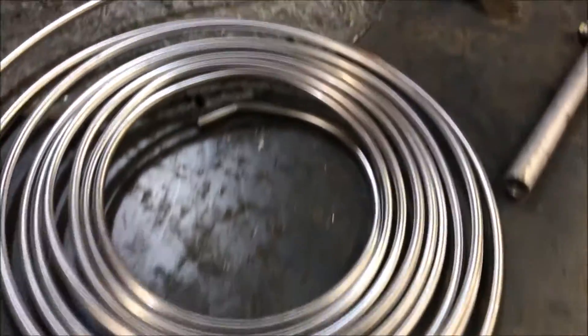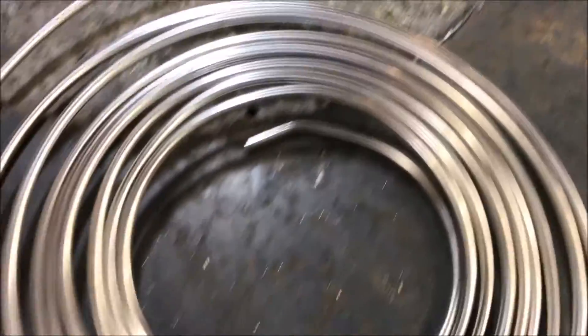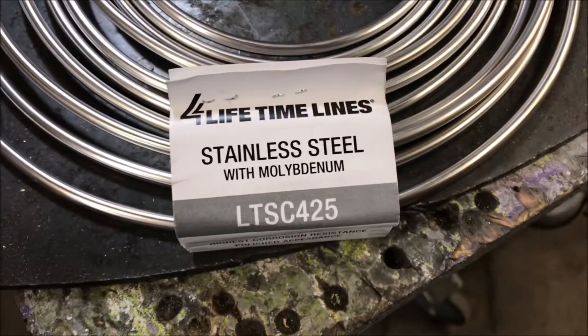All right, fellas, I got a scary one tonight. I have to make one of these coils out of stainless steel. I've never done this before with stainless steel.